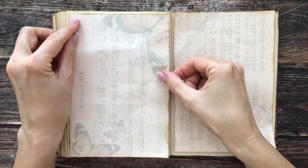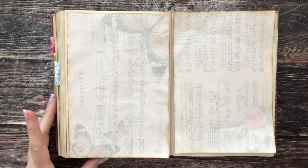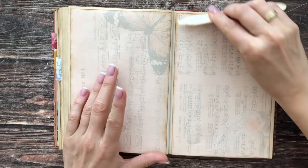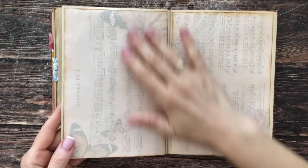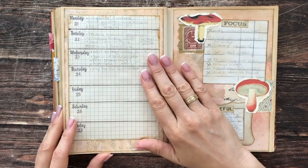When you glue these in, be sure to burnish them down well so that you don't have any waves or bubbles in your sheet. Now that I have my backgrounds on, I can start on this side to put my last weekly for September. To keep the same theme I had going through all of September, I'll be using the same paper for my weeklies.